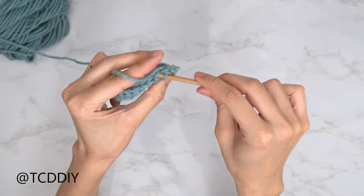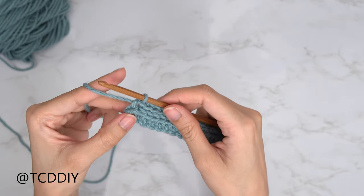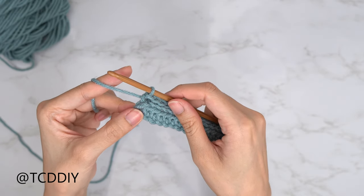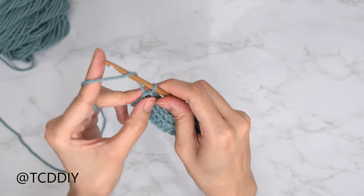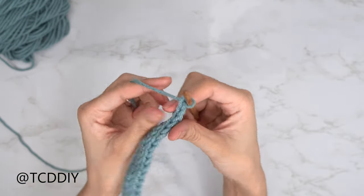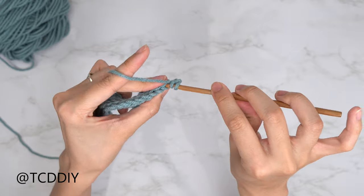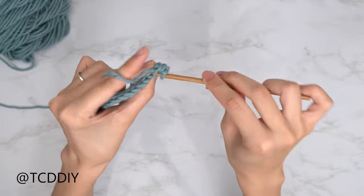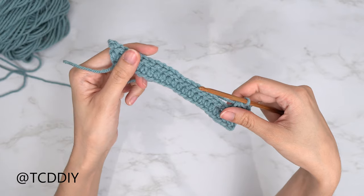Go ahead and put one back loop slip stitch into every stitch, making our way all the way down. Now that we have made our way down with our back loop slip stitch row, we're going to be going in with a row of back loop half double crochets. Start off by doing a chain up of two — this counts as a half double. Flip our work, prepare for a half double, and then into that first back loop, insert with a regular half double. We are going to keep doing this going all the way down, maintaining the increases along the other side.